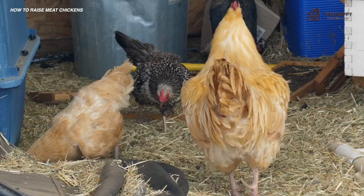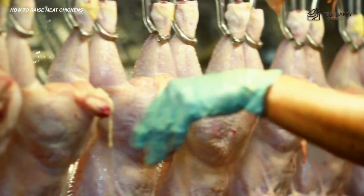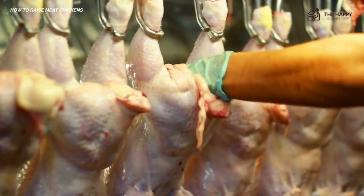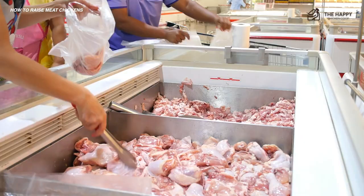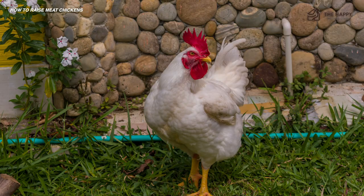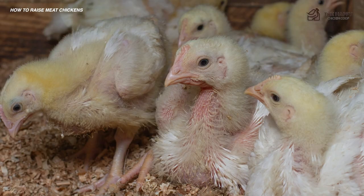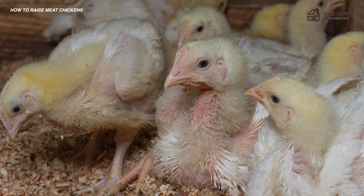Number two: humane considerations. There's some controversy over the genetics and humane treatment surrounding the Cornish cross meat chicken. It was developed to grow at an unnaturally rapid rate for the commercial industry to keep up with demand and make more money. Unfortunately, the Cornish cross grows so fast that there can be medical complications including heart problems and the inability of the bird to support its huge body with its legs. Luckily, there's a feeding schedule that can help offset these problems — more on that later. If this turns you off, there are alternative birds that grow quickly into a large size with fewer health concerns.